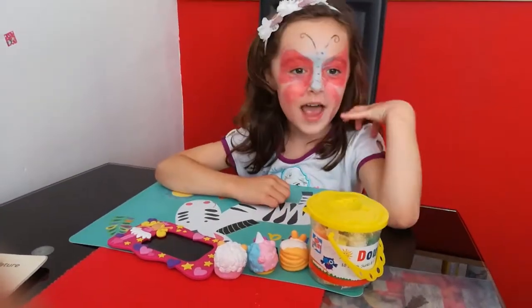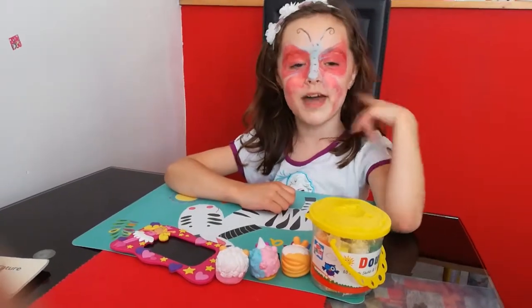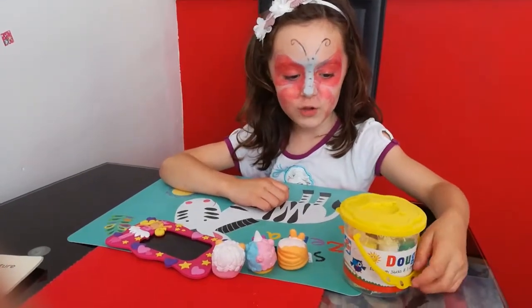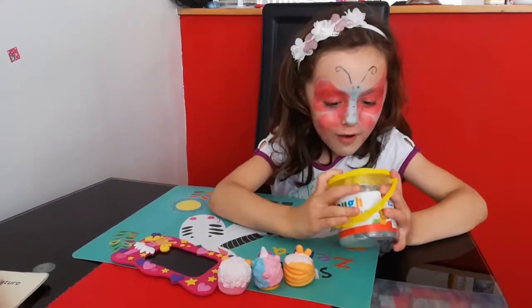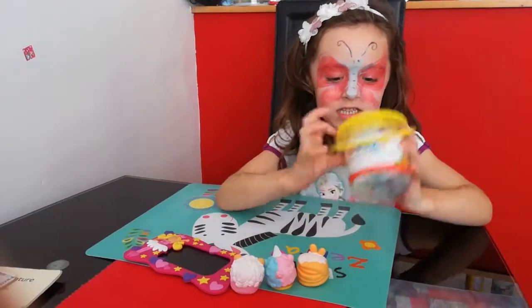I've got my face paint from the book raffle, I've got my face paint from that fun day. First I am going to be showing you my Play-Doh and I'm going to make some little shapes with it. So let's go — guys, look at the little shape on the top of the lid, I think it's a duck.